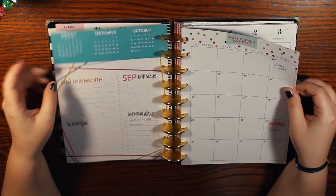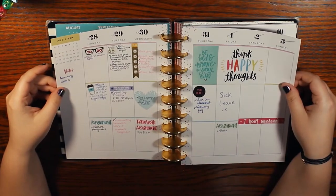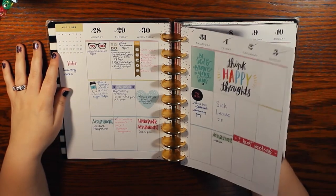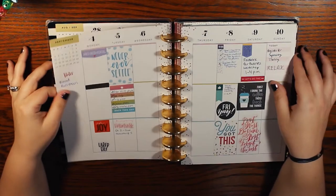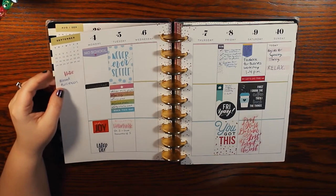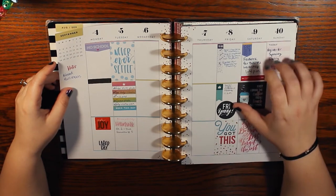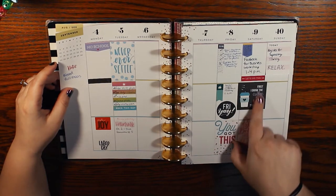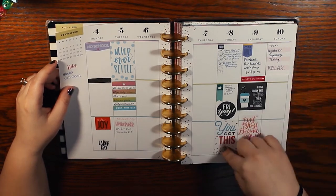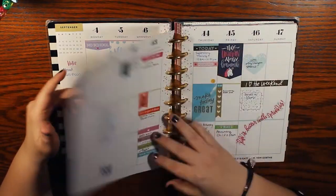Now we have September. There's no monthly divider, which is why there's only half the month — I cut out the divider. We have our first use of a sticky note. This one's a little boring; looks like I was just not feeling it that week. Oh wow — this makes me emotional. This was the first time I ever taught a class: September 9th, 2017, my Facebook for business class. I put the sticker 'First I drink the coffee then I teach the things,' which is so cute, and 'Don't stress, do your best, forget the rest — you got this.' I was so nervous to teach that class.